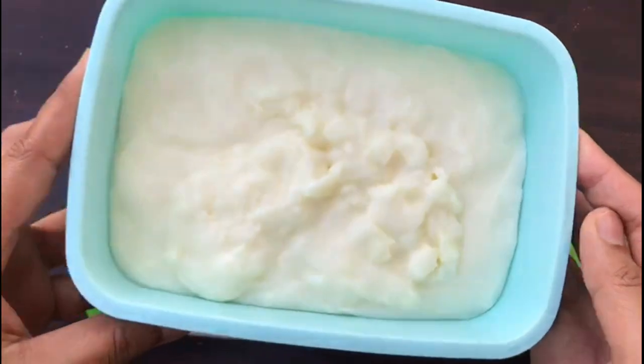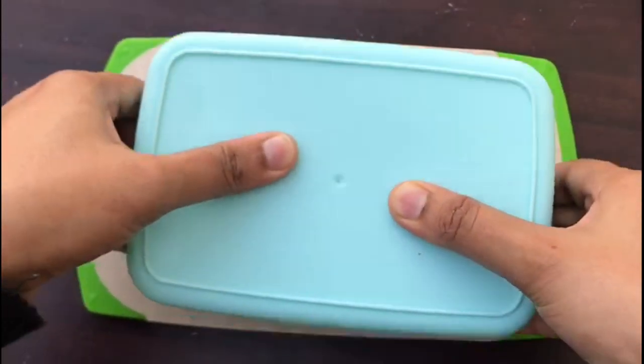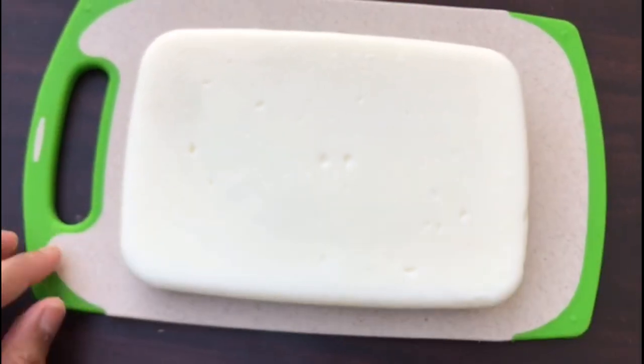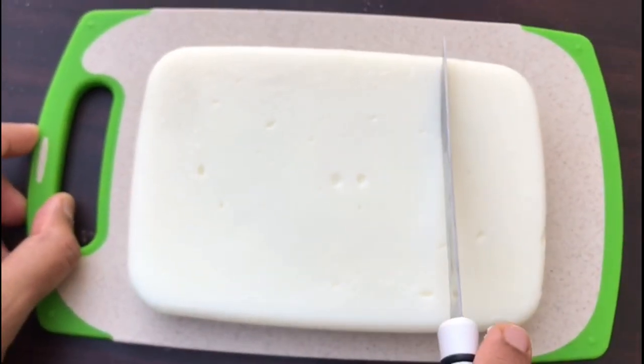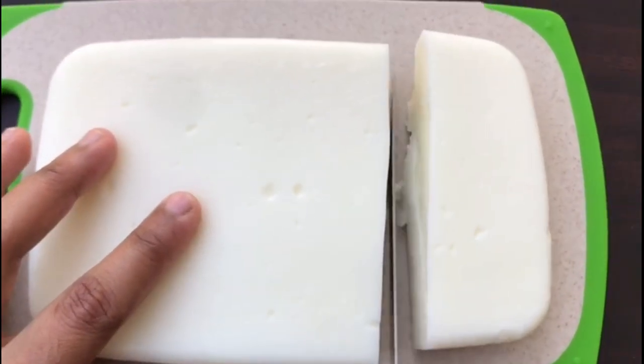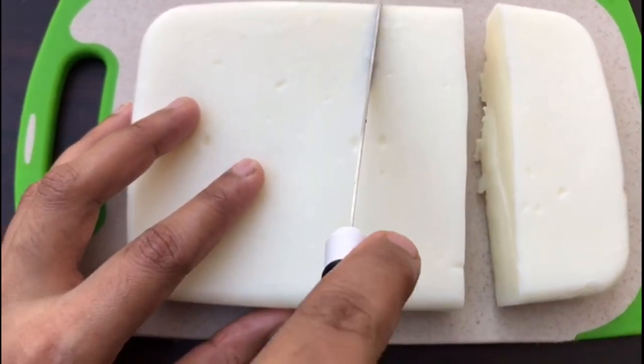Put it on a cutting board. Put it in a brush. Mix it for 2 minutes. Put it in a bowl and cut it into shape.